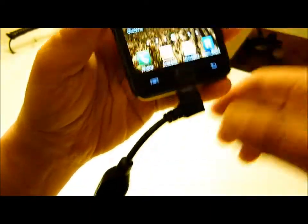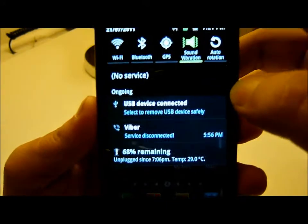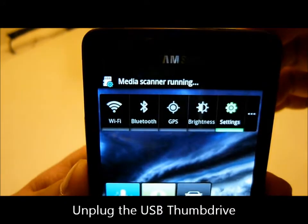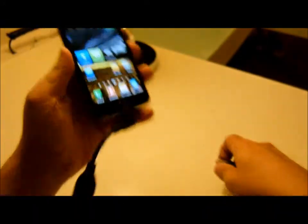To unplug this one, you need to go to USB thumb drive here and click it until it shows this option. Then you can take it out like this.